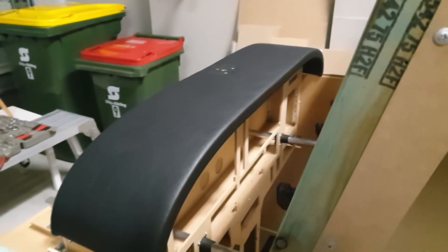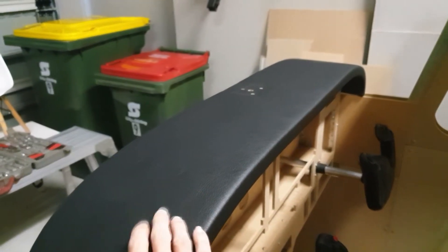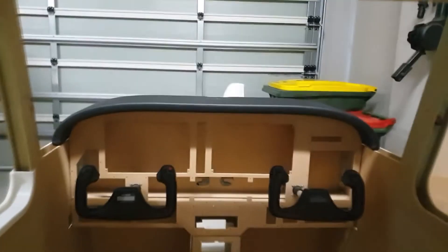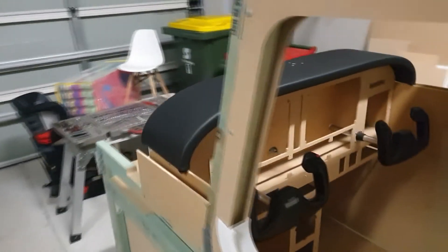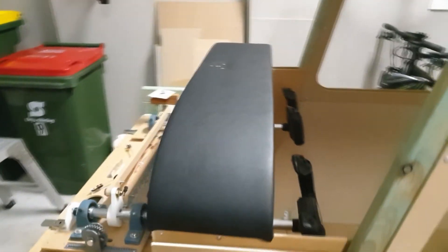Good morning — and there it is, the glass shield now upholstered with some foam underneath and then covered with vinyl. A big shout out to my father-in-law who did this job for me — he's done a fantastic job. Having an ex-upholsterer in the family has been quite beneficial. I think you'll agree it looks pretty good — it's finished the glass shield off quite nicely. There's positioning at the back there for the compass when I get that.